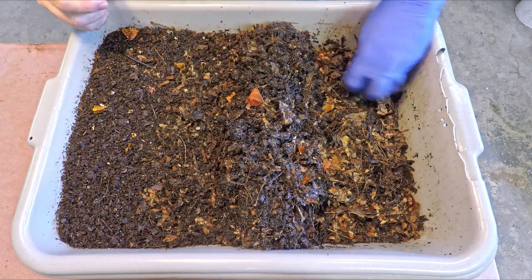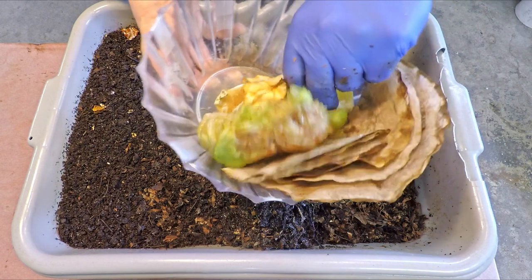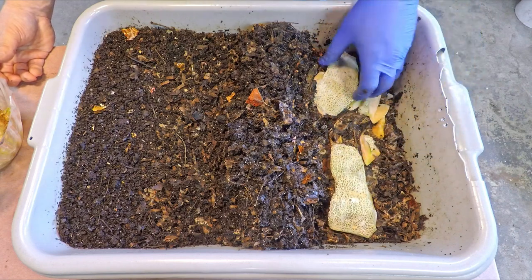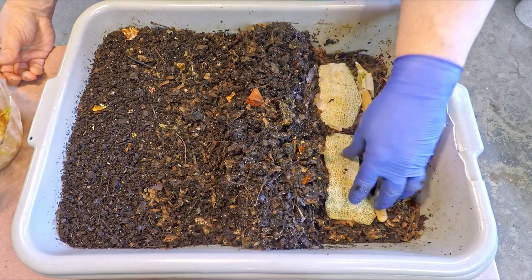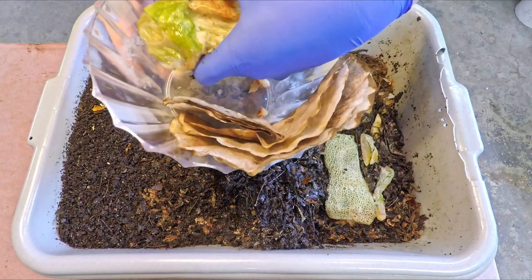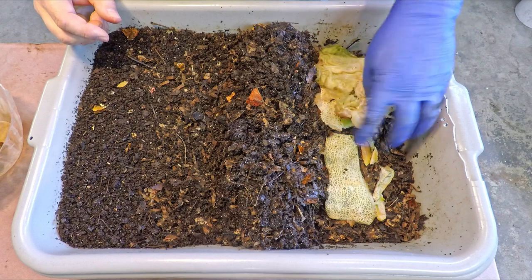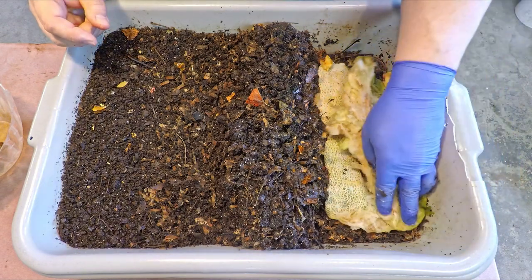I just took some of this drier stuff that was sort of peeking out around the edges and dropped it down here too. I don't want to overload the feeding area because I need to leave room for the food. So let's start in with the cantaloupe bits — cantaloupes are generally a pretty popular item. They'll nibble off all the soft melon and the rind; the rind will eventually break down too, but it's a much tougher material which takes a greater amount of time. So if we come back in another 10 or 12 days we'll probably see leftovers, and it might only be rind. Lettuce is something that they generally eat pretty quickly, usually within a couple days — some nice leafy greens like this will be gone already.